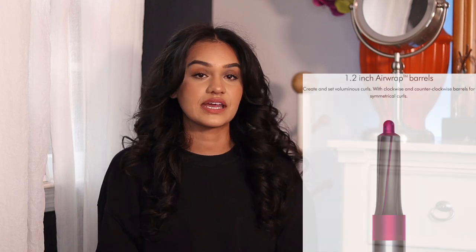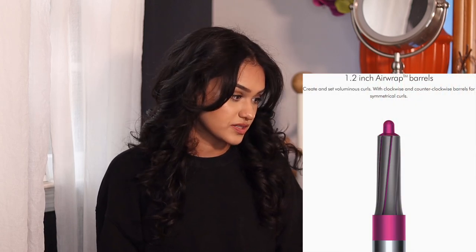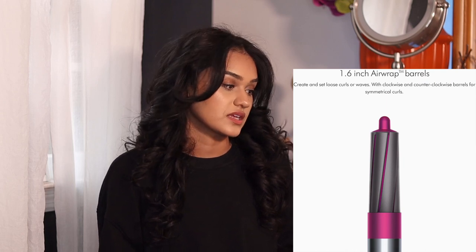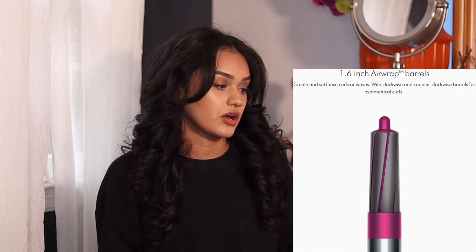According to Dyson's website: the 1.2 inch barrel creates and sets voluminous curls with clockwise and counterclockwise barrels for symmetrical curls; the 1.6 inch barrel creates and sets loose curls or waves with clockwise and counterclockwise barrels for symmetrical curls. They both work really well.